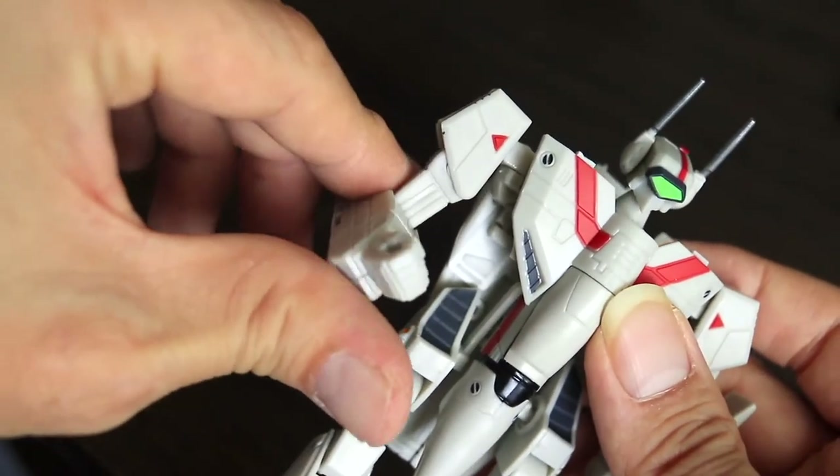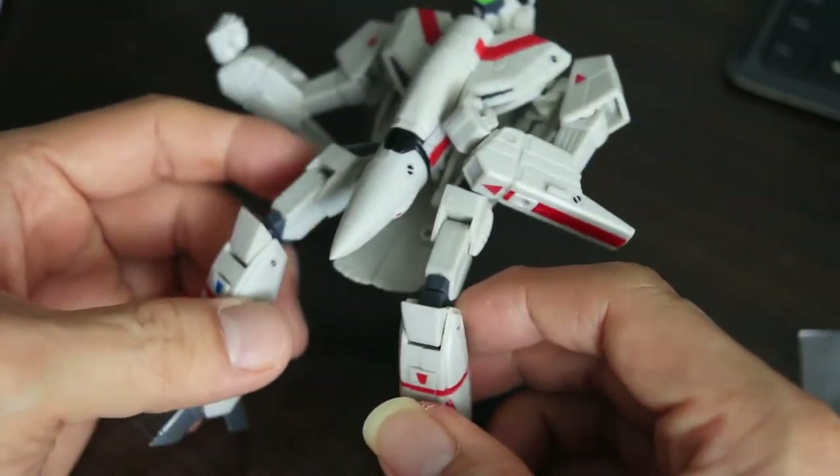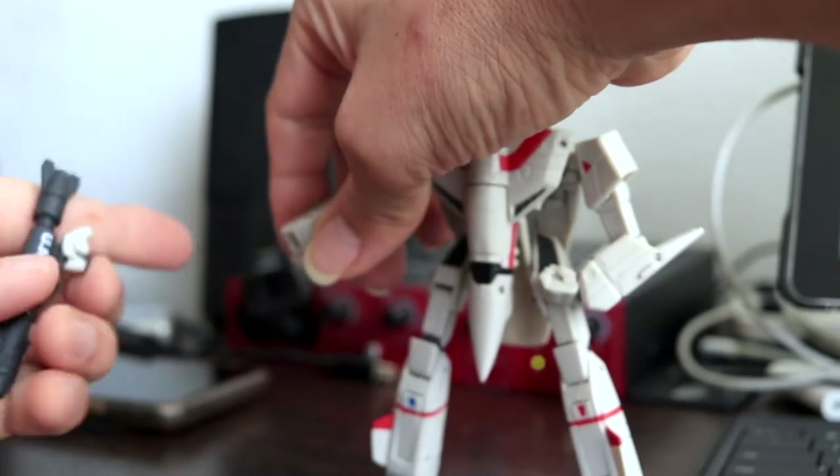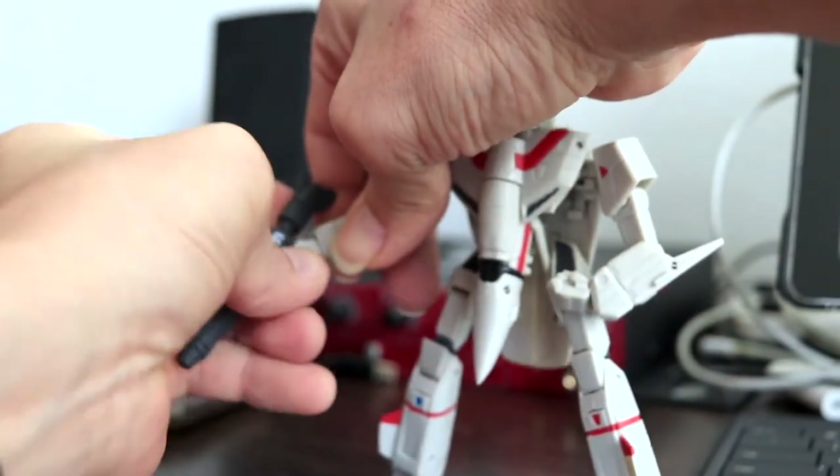The arms articulate well, so do the legs. Posing looks especially great on the supplied display mount, instead of standing awkwardly on a flat surface, as you will soon see.